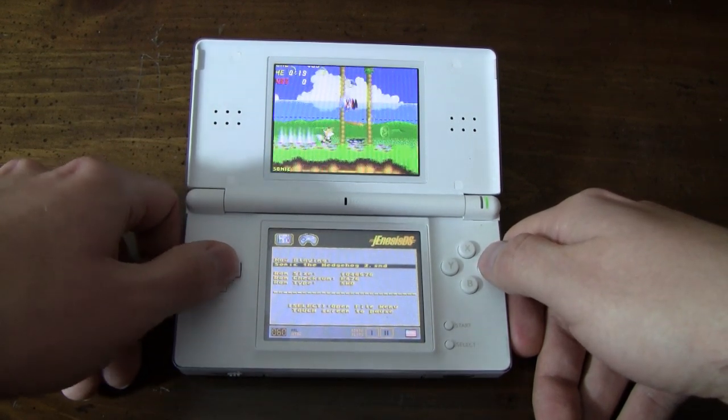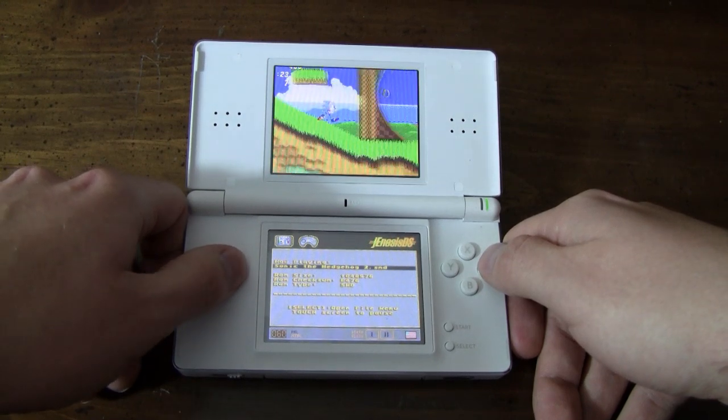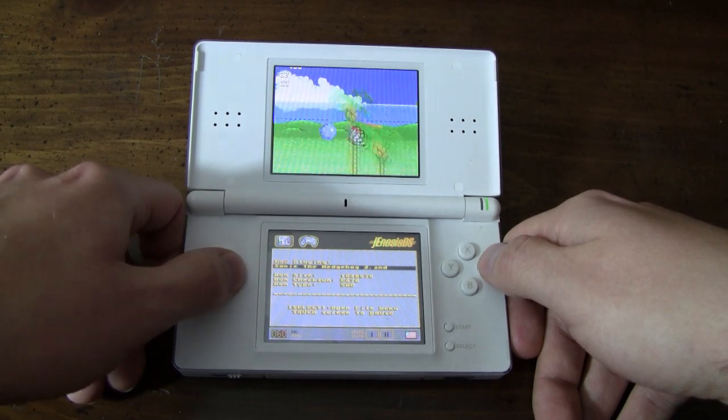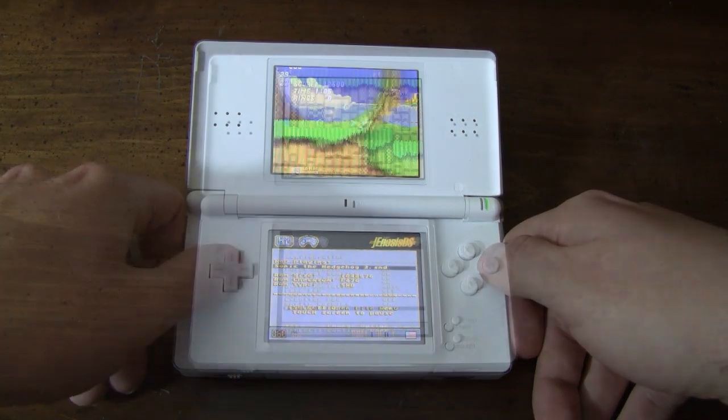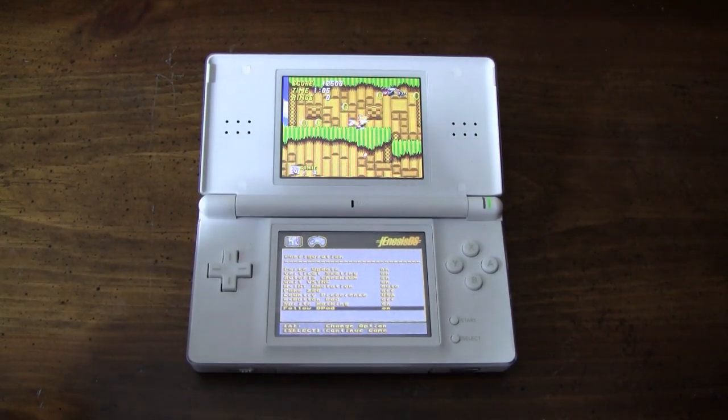One of the biggest drawbacks of this emulator is that it doesn't scale the image of the game to fit the DS screen. Obviously, this can ruin the experience for some games, but you might be surprised how well you can adapt to this. Luckily, this emulator gives you a few ways to deal with the zoomed-in screen.